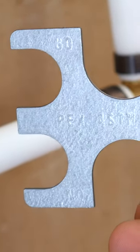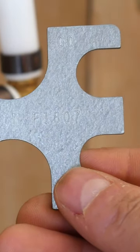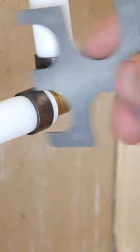This go/no-go gauge is your best friend when doing this style of PEX. It only takes a few seconds to check, and it's what separates the amateurs from the pros. If the go fits and the no-go doesn't, the tool is properly calibrated.